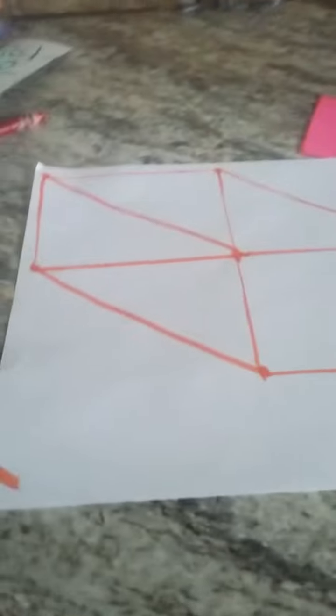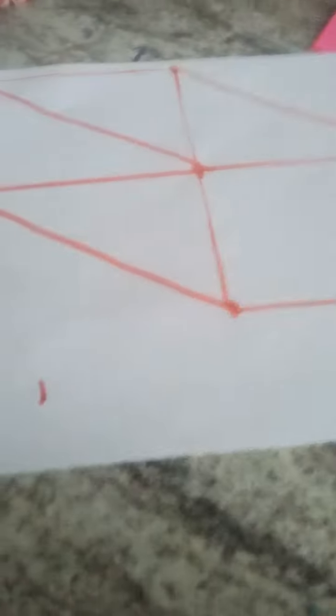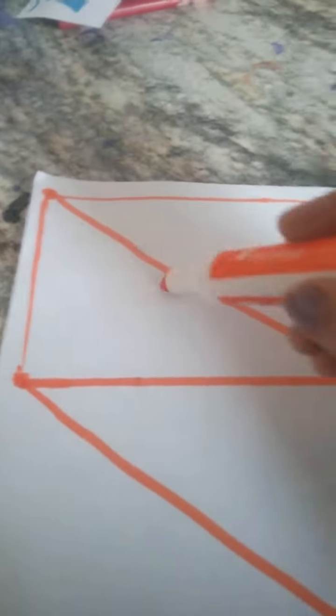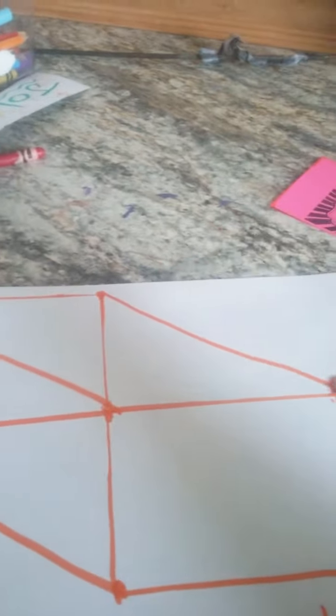If you guys don't know what this shape is, I'll write it down for you. It's called a rectangular prism. I learned that in school, and it's really easy to draw. You just draw two rectangles, connect them, and then diagonal — connect those, connect that, connect that. Then you have it.